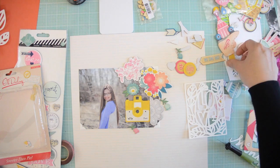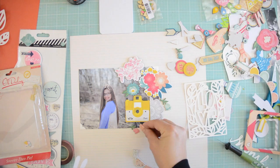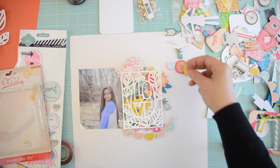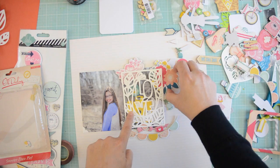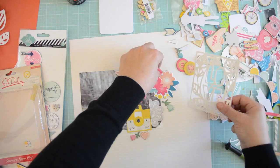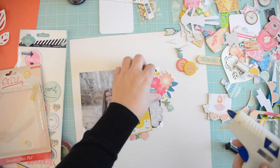You will have a very good insight into my process today because, like I said, this is more go with the flow. I absolutely love this Oh Darling chipboard — there are so many pieces in there that are just so pretty. You will see in the end how full of life this page becomes just because of the yellows and the colors. It's so springy and flowery, it's just so pretty.